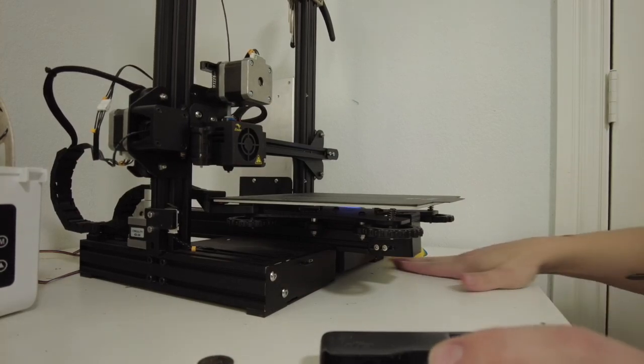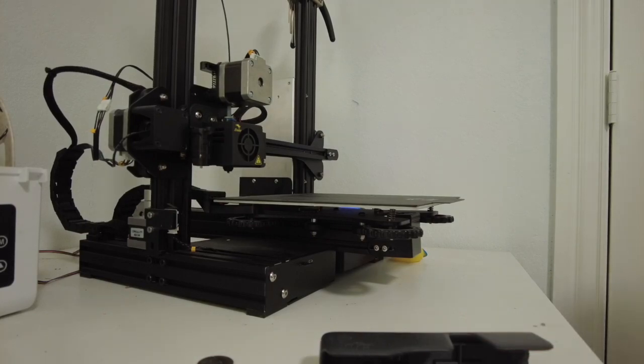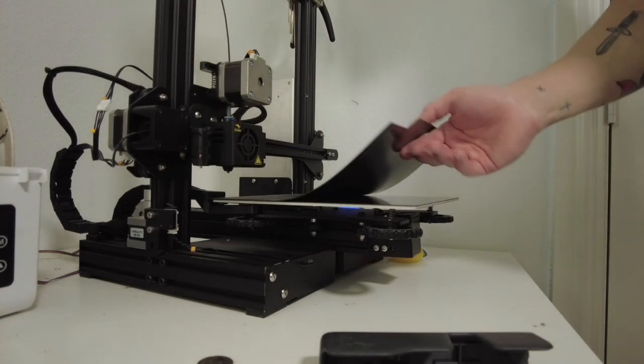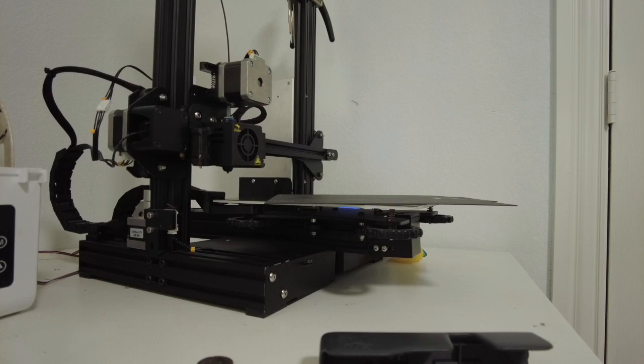There's nothing a YouTube tutorial can't fix — there's plenty of content out there for 3D printers. So let's fire up a print. I had a mug holder that broke, so I think that's what I'm going to be showing you.